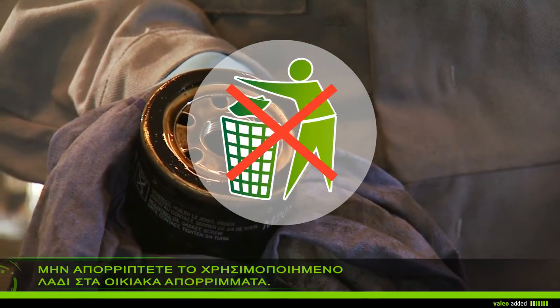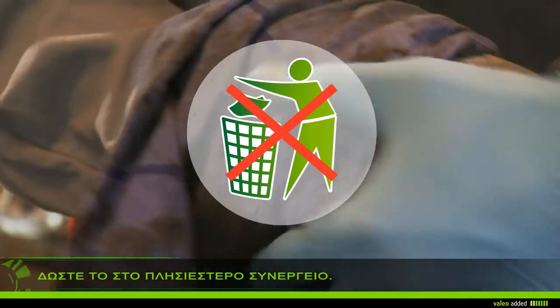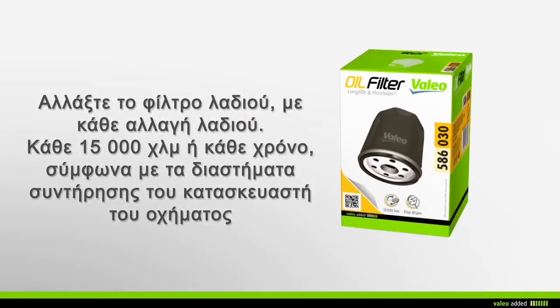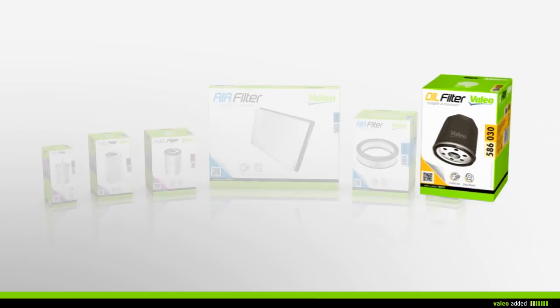Do not throw away your used oil filter in household waste — take it with the used engine oil to the nearest garage. It is recommended that you change your oil filter when emptying your engine every 15,000 kilometers or every year, in respect of the car maker's service interval recommendation.